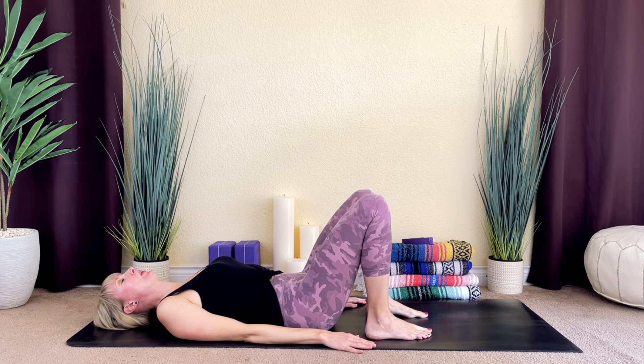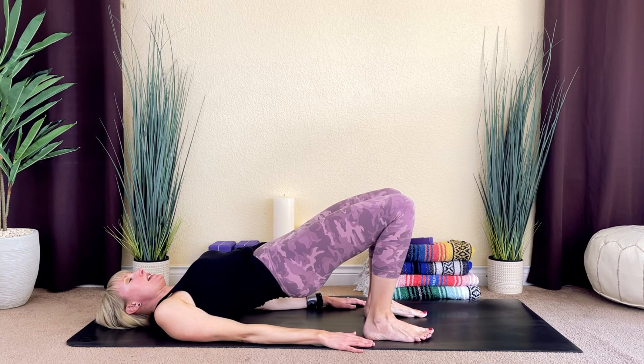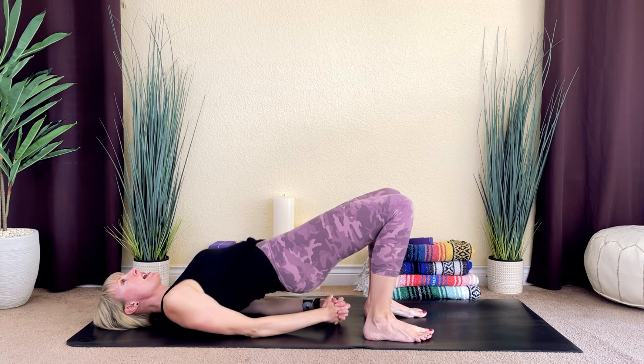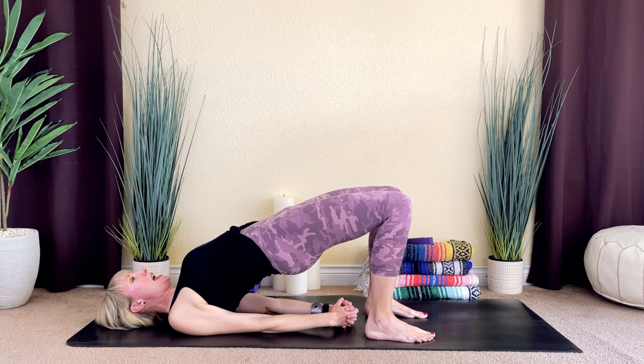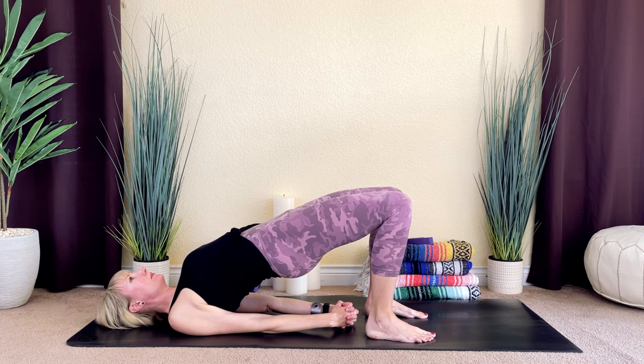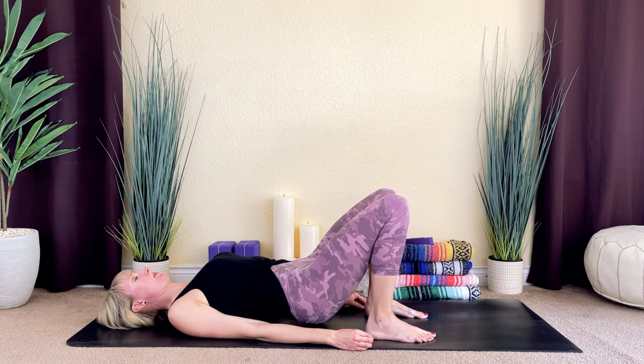We'll come into bridge pose. Begin to lift your hips off of the mat. Engage your glutes and gently squeeze your inner thighs together. For a deeper stretch, you can interlace your fingers underneath your back and gently rock your shoulder blades underneath you. Actively lift your hips using your glutes and keep your gaze up towards the ceiling. Take one more inhale, and then as you exhale, release your hands and slowly lower your hips down to the mat.